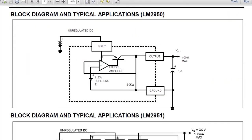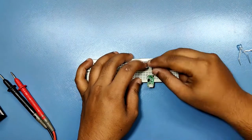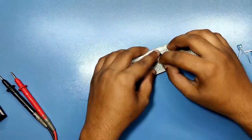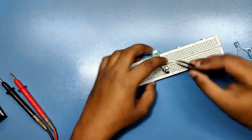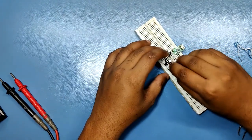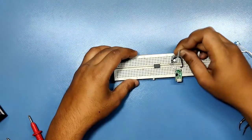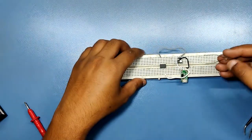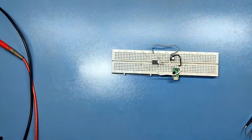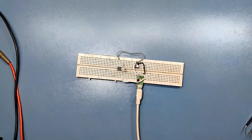I followed this wiring diagram and set everything up on the breadboard. I'm using an ATtiny13A here, which is preloaded with a classic blink sketch.